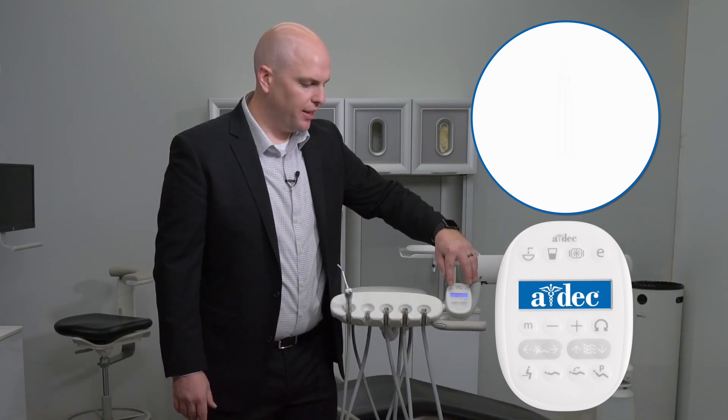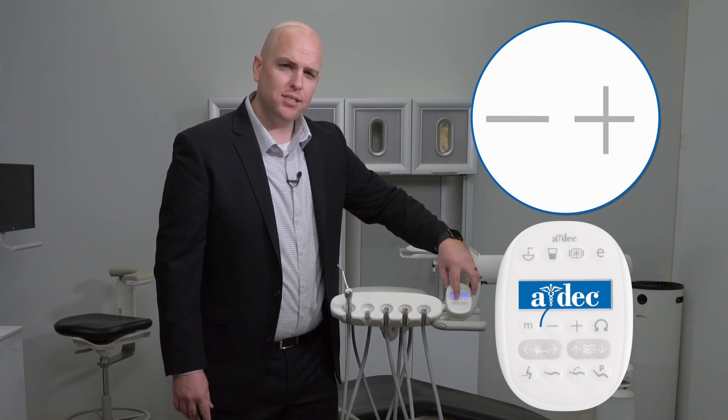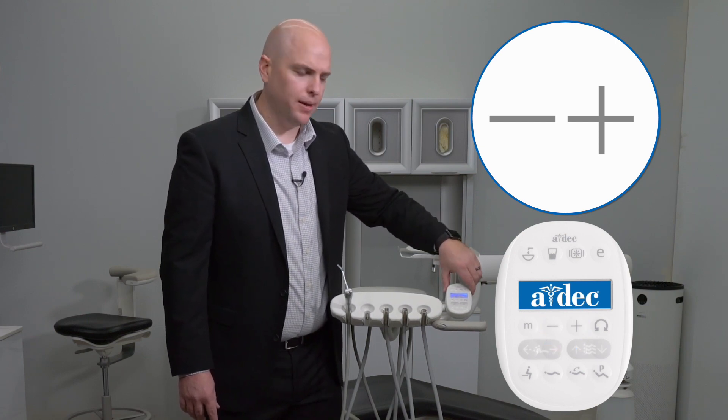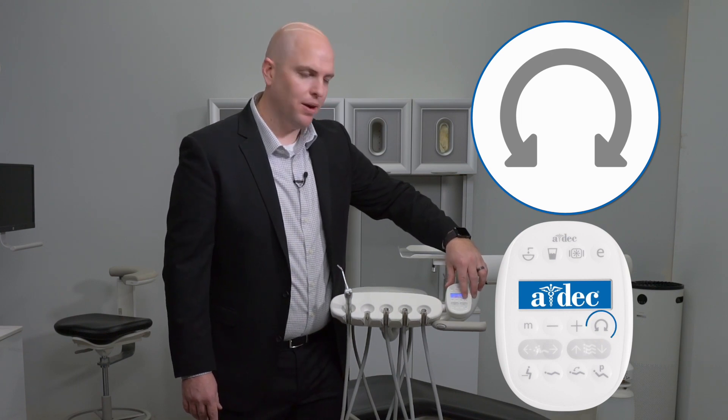Just below the screen on the left-hand side, you'll see an M. That M represents presets for your electric handpiece RPMs. Simply press the button to toggle through the different presets for your handpiece. Next, you'll see a plus and minus — those two buttons allow you to toggle between RPMs and make adjustments to other settings on the touchpad. On the far right-hand side, you'll find a button with two arrows, which also looks like a pair of headphones. That button is to change directions — forward or backwards — if you're using any of the endo functionality from your handpiece.